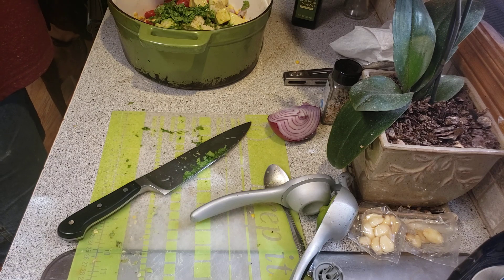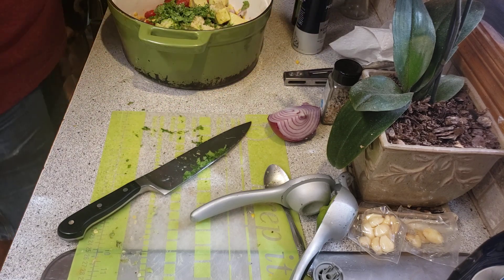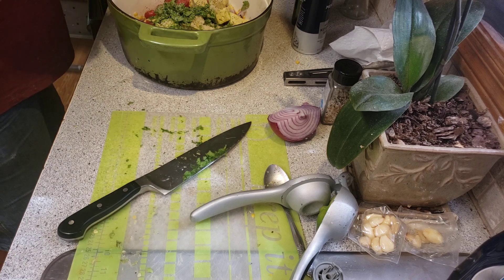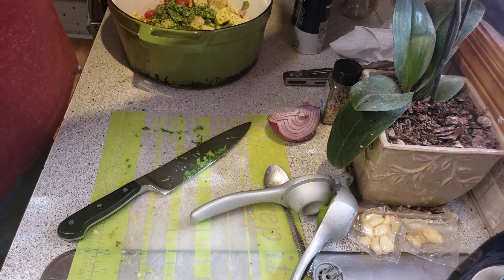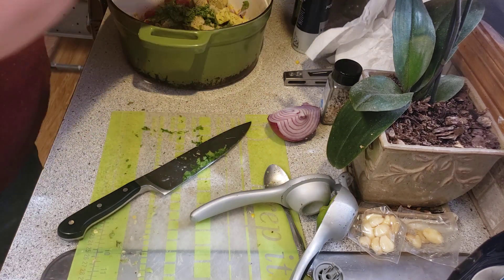I'm going to add a teaspoon of salt, a teaspoon of pepper, and then stir it up, refrigerate, and it'll be ready to eat.